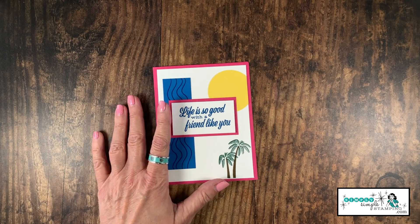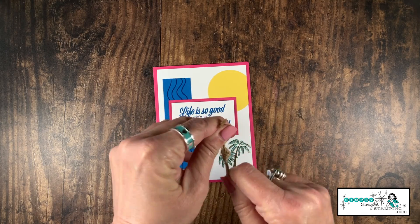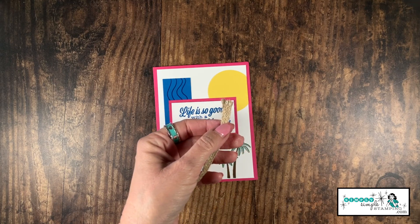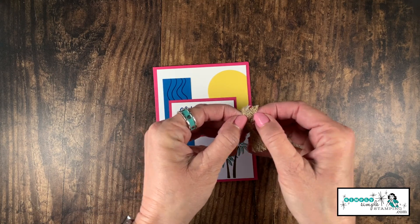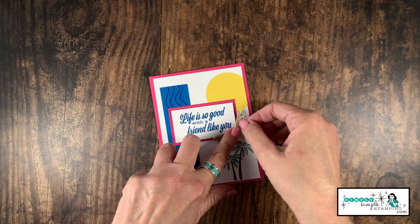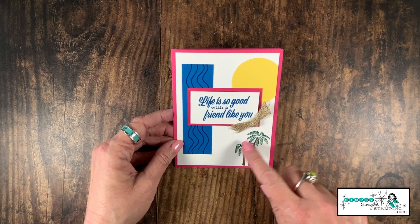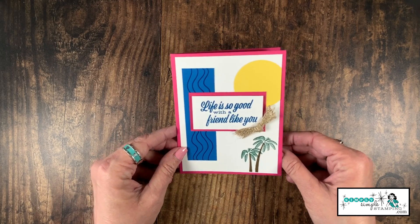I wanted a little more beachy feel, so I've got just a little bit of burlap braided trim. We're going to tie it in a knot — this just kind of reminds me of the beach. I'll give it a really tight knot in the middle to keep it as flat as possible, trim it down, and give it a little separation so it comes apart — kind of bamboo-ish. We'll add that with a mini glue dot right down here on the bottom right of the sentiment. Really crisp, clean, and bright — I just love that Pacific Point and Melon Mambo together, with that little sun shining over those palm trees!